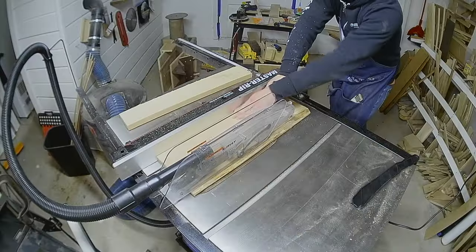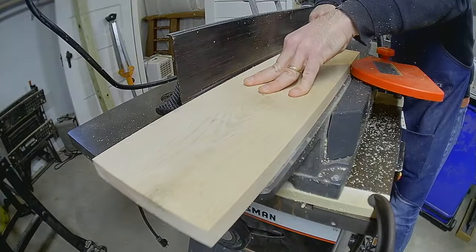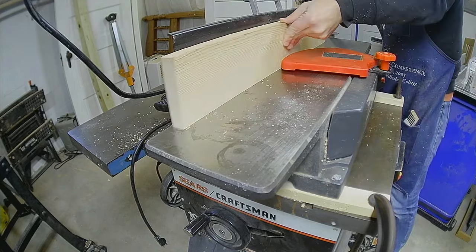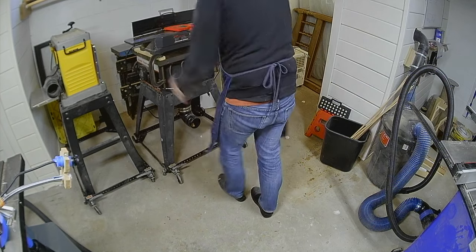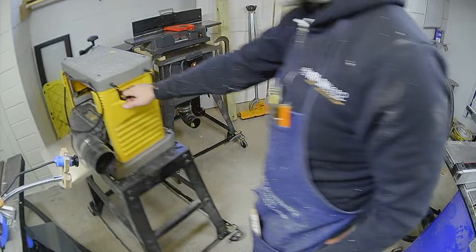This board is almost 8 inches wide, so I need to rip a bit off of one edge to be able to flatten it on my 6-inch jointer. With two sides jointed, I'll run it through the planer to make the other side flat and parallel.